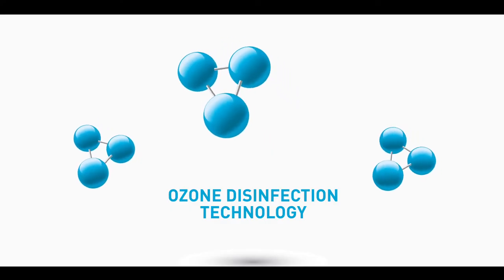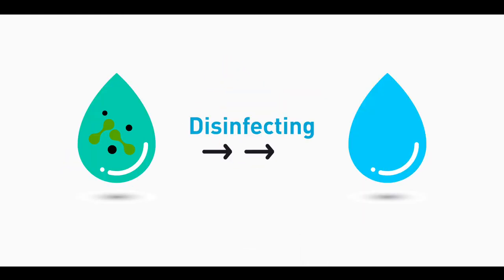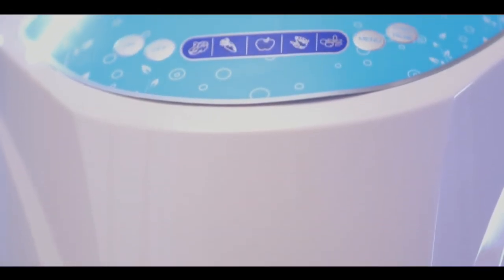Kinzo vegetable washer uses ozone disinfection technology to clean your food items thoroughly without damaging them. Ozone is one of the strongest and safest disinfectants available. The process makes your food items clean, safe, and contaminant free.